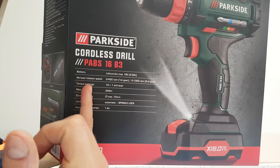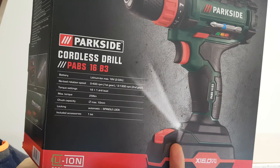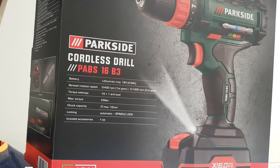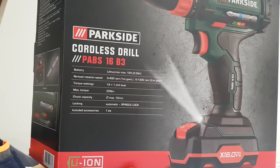Here are some specs. We have a lithium battery 16V, two speed gearbox, 400 rpm in first gear, 1300 rpm in second gear, torque settings 19 plus one drill level and 25 Nm, and one bit inside.